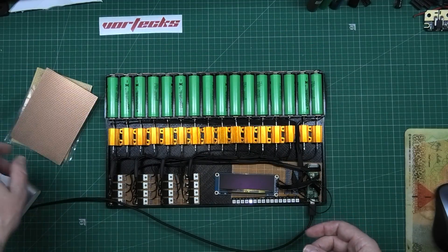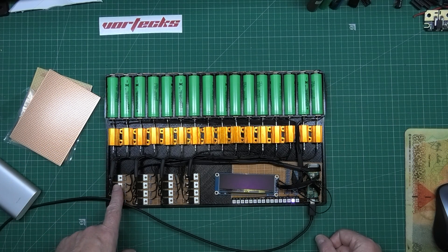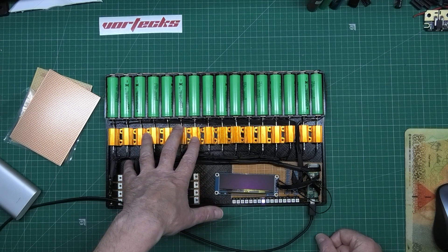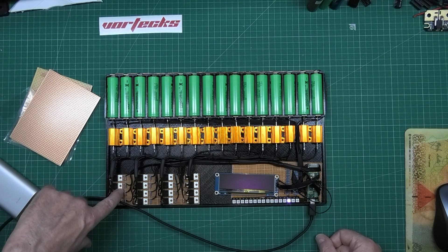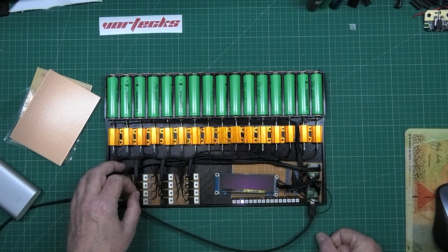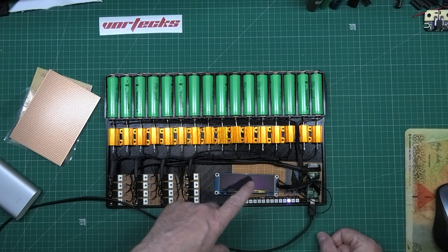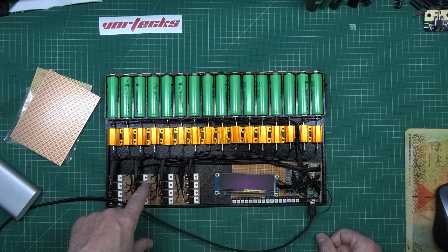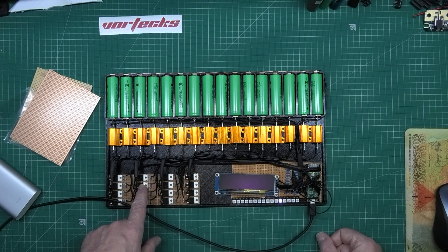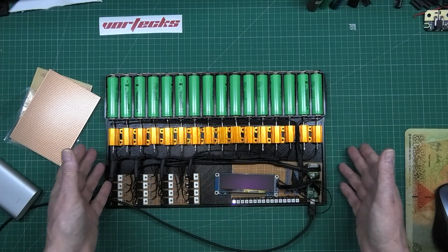What we've got here are MOSFETs which basically fire the discharge side of it. We've got some resistors which are pull-down resistors because the gate was floating. If you're using a MOSFET and it's getting very very hot, put a pull-down resistor between the gate and the Arduino, because what happens is it starts floating, switches incredibly fast, and starts getting hot. Always use a pull-down resistor.